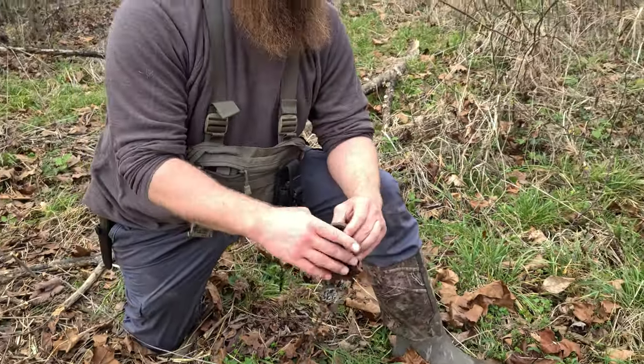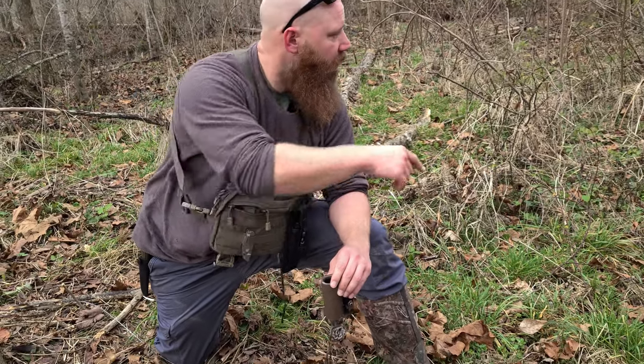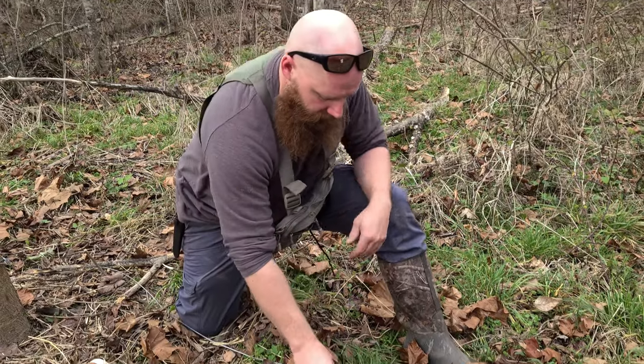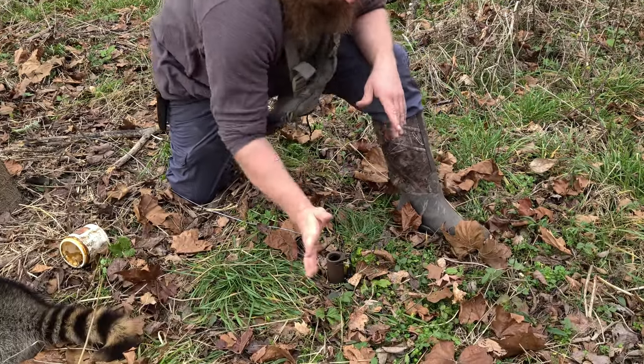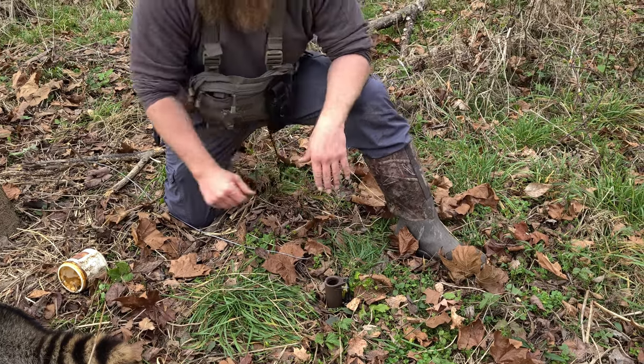We're along a creek bottom here, about 15 yards up from the creek where there's a game trail running along it. We'll stick this in the ground nice and flat so it doesn't teeter or twist on you.